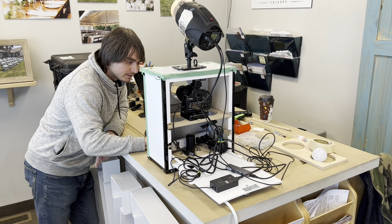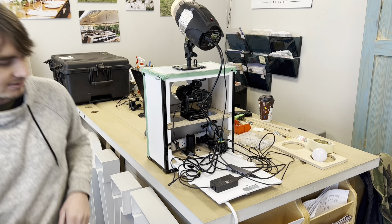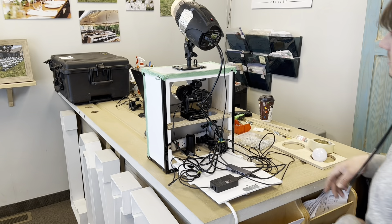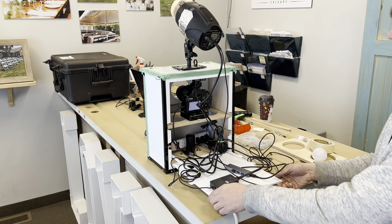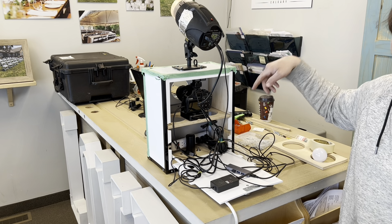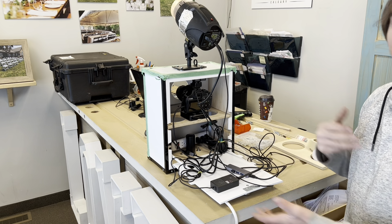Now let's see if it works. So the system is rolling — let's see if it gives a flash. There you go! So it's taking pictures now, the flash is working with the camera, and everything is almost ready to go in terms of wiring.